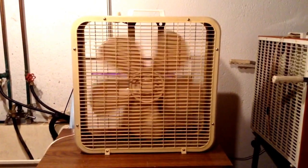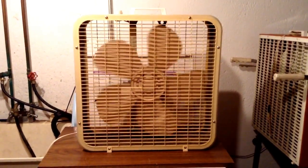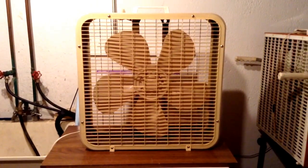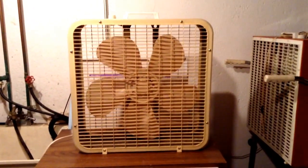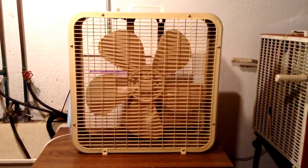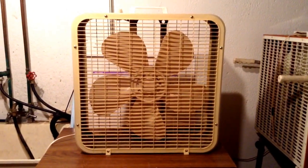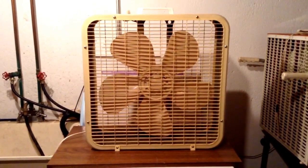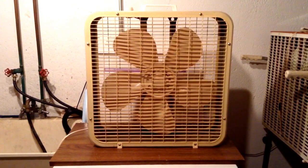I will have a before video of this fan and an after video on my main channel, which is the Fan More Man. You guys can see how bad this thing really was before I got the chance to work on it. I generally am not going to put before videos on this channel unless they're really bad or have a really common problem that I can show you guys how to fix if you have a Lakewood fan.